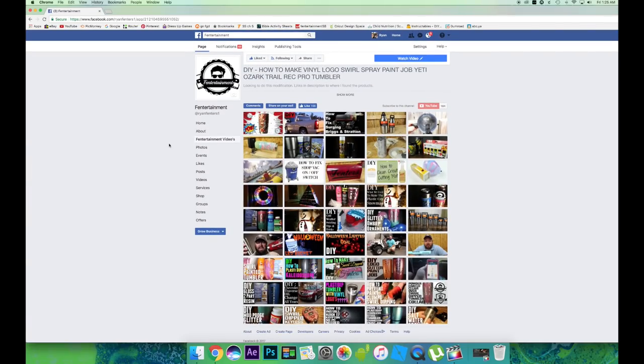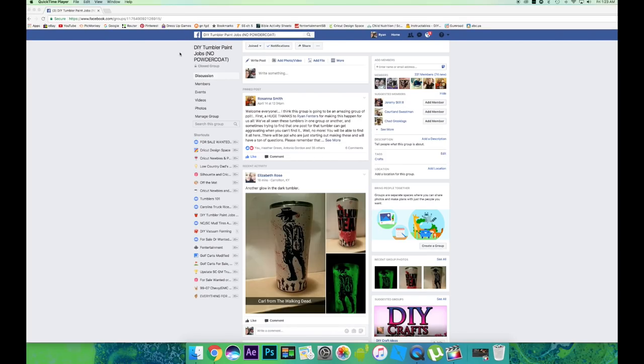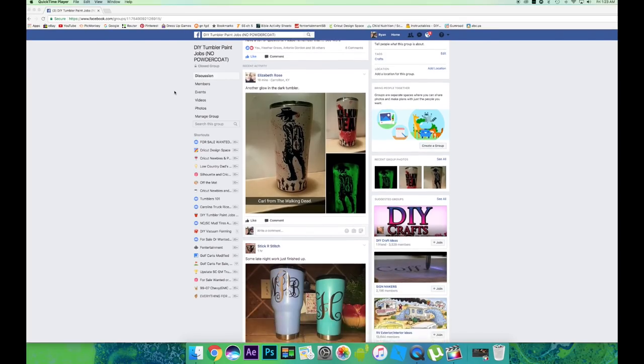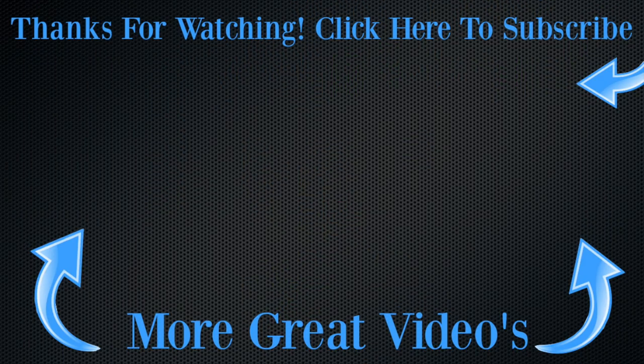If you have Facebook, be sure to like the Finnertainment Facebook page — I have all of my videos there so it's very easy to share with your friends. Also, if you're into tumblers, you can check out DIY Tumbler Paint Jobs — we created that group for everybody to help each other. This is Ryan Finners and you've been watching the Finnertainment channel. Please subscribe — I try to upload videos once a week. Give me a like if you liked this video, share it with your friends, and thanks — we'll see y'all later.